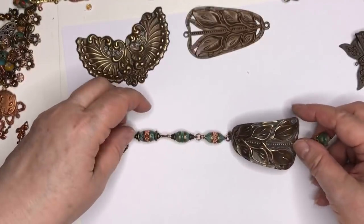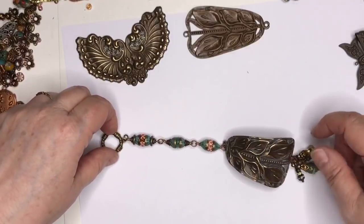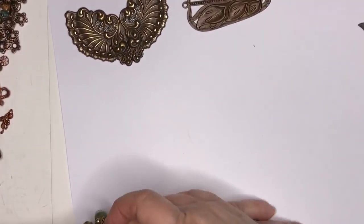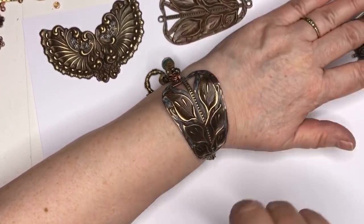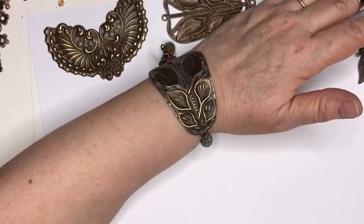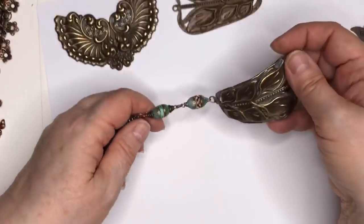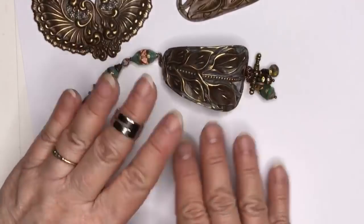It took about half an hour to make this — there was nothing to it. If I were to sell this, I would probably get anywhere from $30 to $35 for it. It would be reasonable because it's showy — this is a showy, handsome piece. Let's see if I can get my hand in there. See how it looks — it's a handsome piece and I like the way it tapers. So that's what you do with Choksi. You can leave it matte and paint it if you want or do nothing to it, but I just kind of think the stuff was born to be distressed.